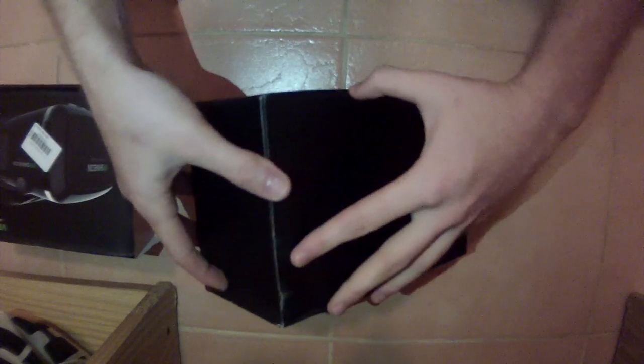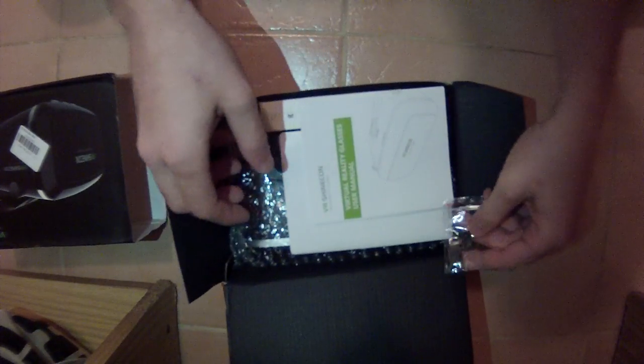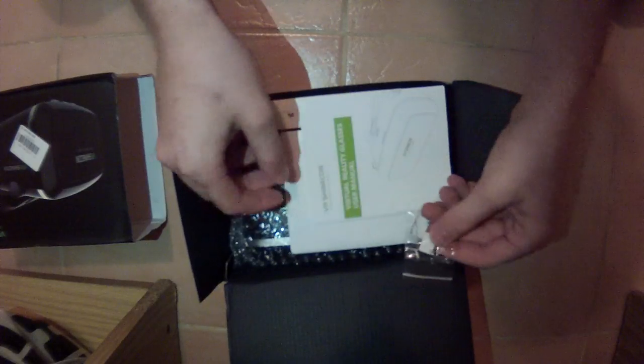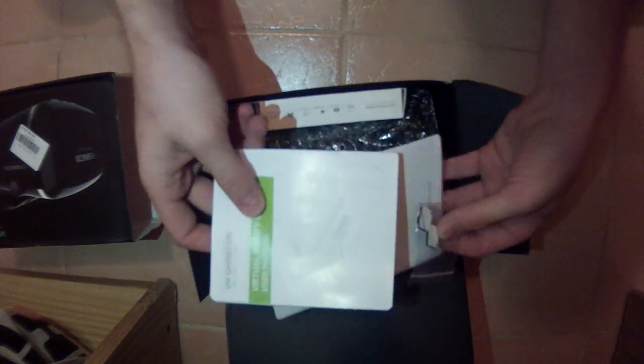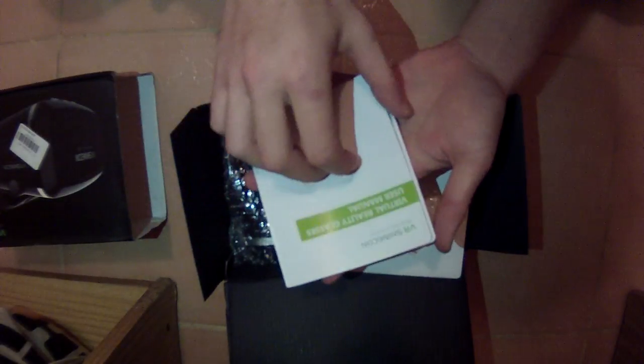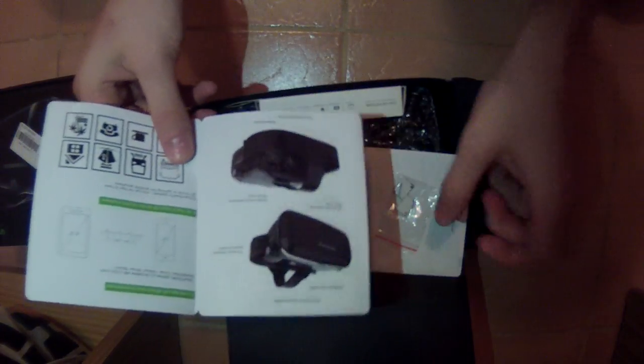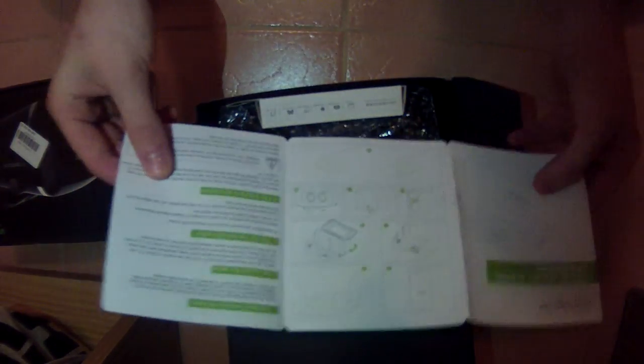Sorry for the voice quality — I'm recording on my Contour GPS camera right now until my real equipment arrives.